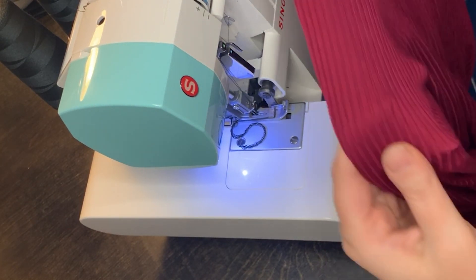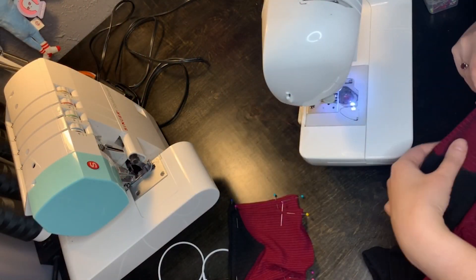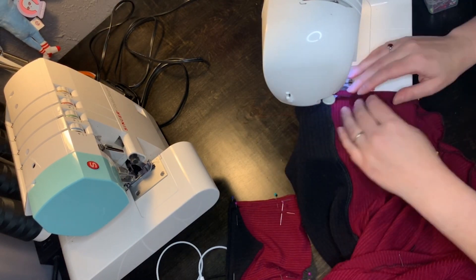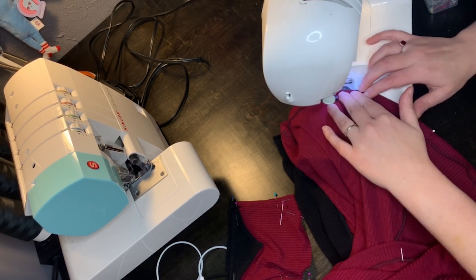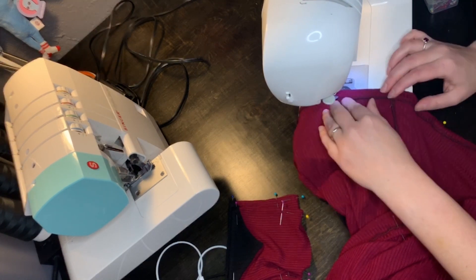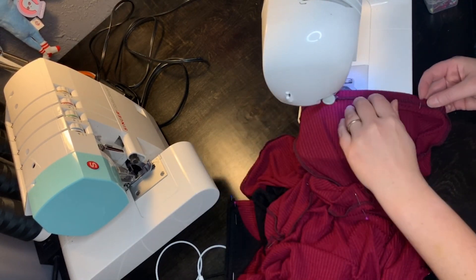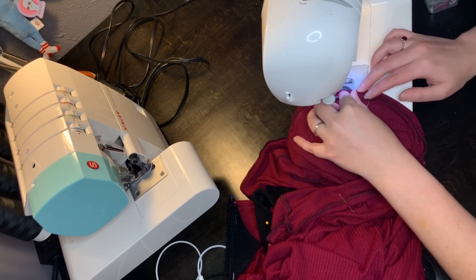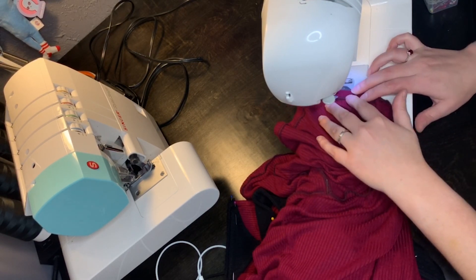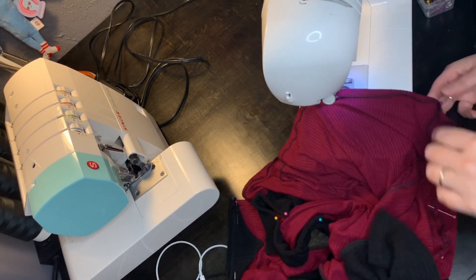I used the sewing machine to put on the pockets and to sew my hems. In retrospect, I probably should have put a deeper hem on this cardigan, but I only used about a half-inch hem. For top stitching on knits, I don't like to use a zigzag — I don't think it looks professional, and honestly I just hate a zigzag stitch. Instead, I set my stitch length to just a touch shorter than the longest stitch it'll do and then just sew like I would on a woven. It actually works out really well if you have your tension right — sometimes I don't, but I steam it out and it seems to work out fine.